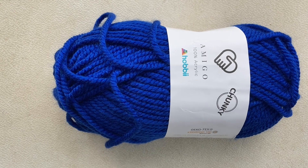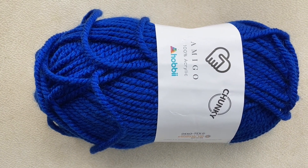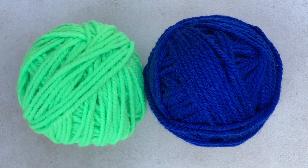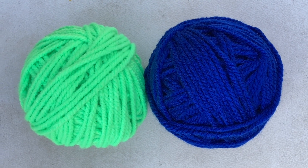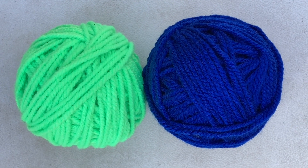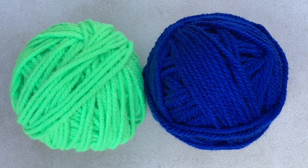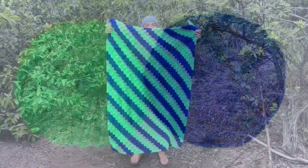Another thing that I especially enjoy making out of this yarn is blankets of all shapes and sizes. I wound these skeins into balls — here are two of them. I always wind my yarn into balls before starting a project because it's usually easier to use, but mostly it's because I simply enjoy winding yarn. I find it relaxing; it's kind of fun to do.